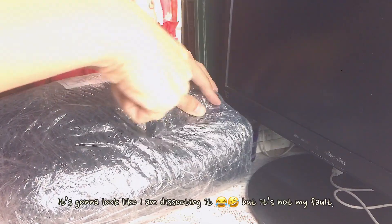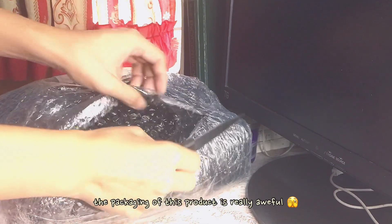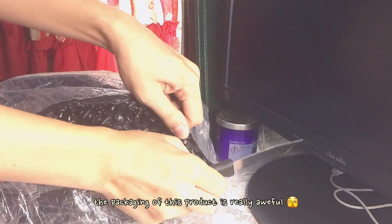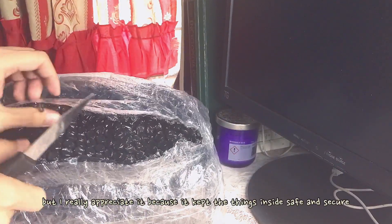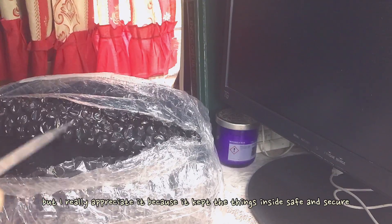I want to apologize because it's gonna look like I am dissecting it, but it's not my fault. The packaging of this product is really awful, but I definitely really appreciate it because it kept the thing inside safe and very secure.